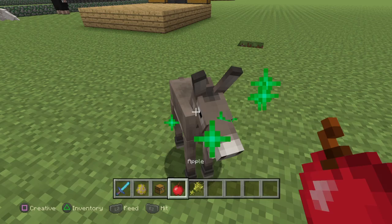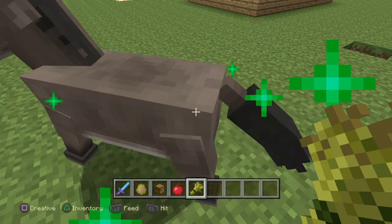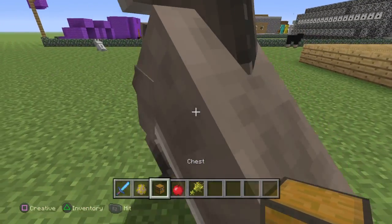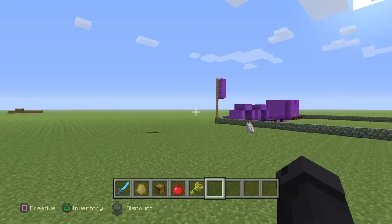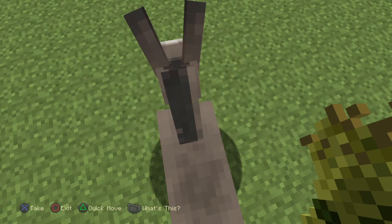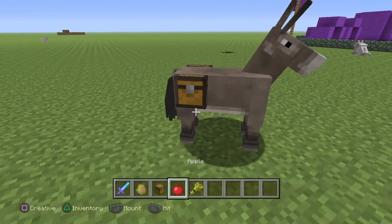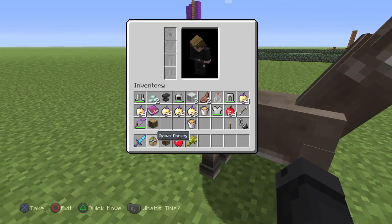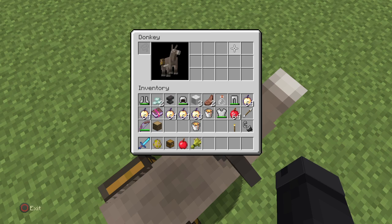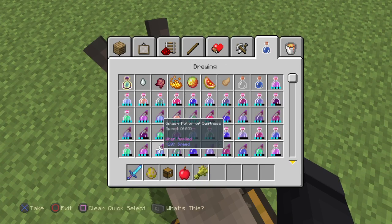Gotta tame the donkey. When it loves you, you can get off it and attach a nice little chest to your donkey. Once you get on it, you can go and put some stuff in there.